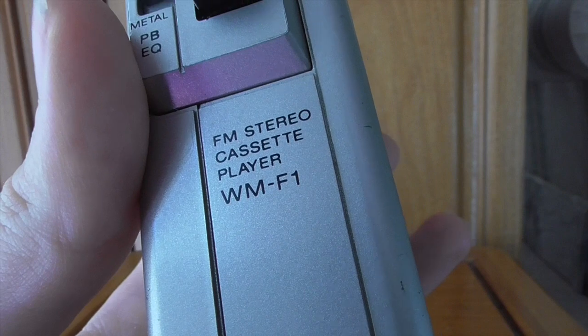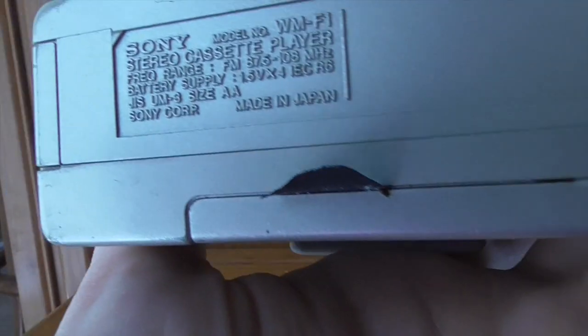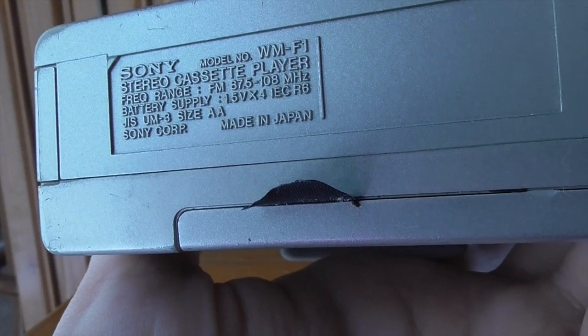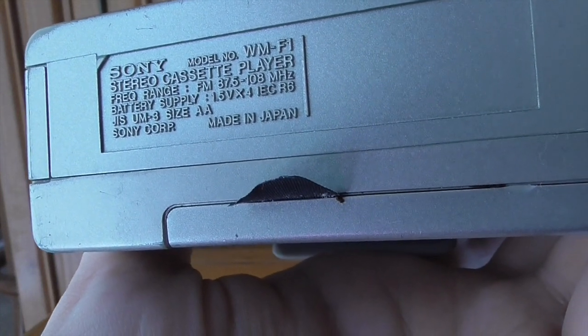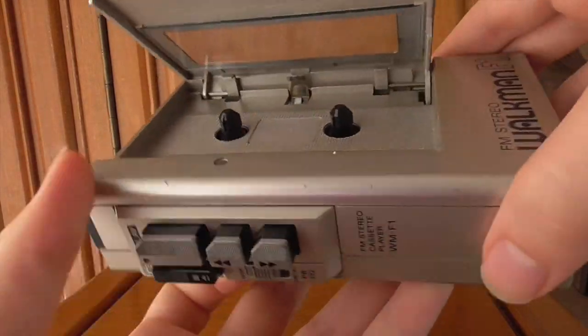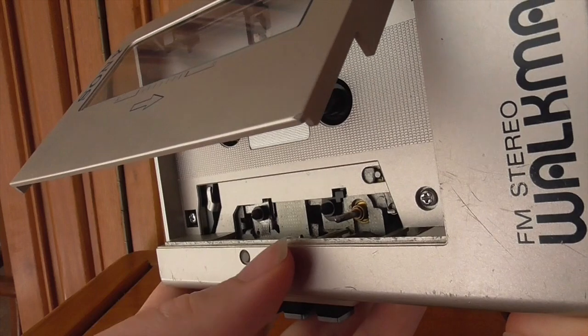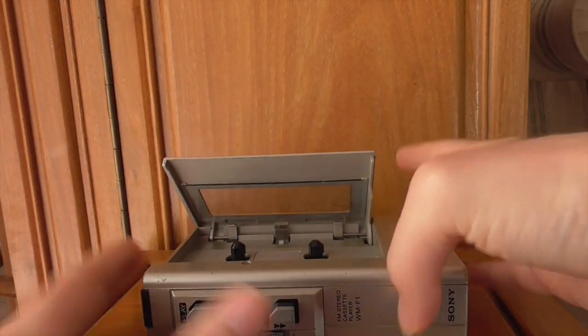It says FM Stereo Cassette Player WMF1 with the Sony logo, and some information including the model number. This was made in Japan. Let's take a look at the innards. You open it up — it's pretty standard to any cassette player, really. Your cassette goes in there, it's got a head and a pinch roller.